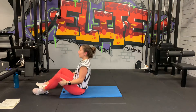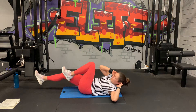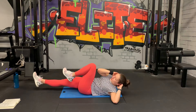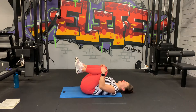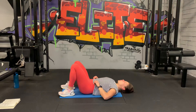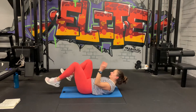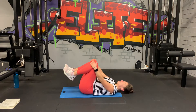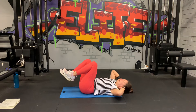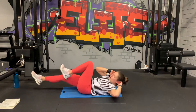Straight into bicycle crunches, ready, let's go. Slow and controlled here, no rush. The burn. Come on, 10 seconds, come on, we got it, let's go. Three, two, one.